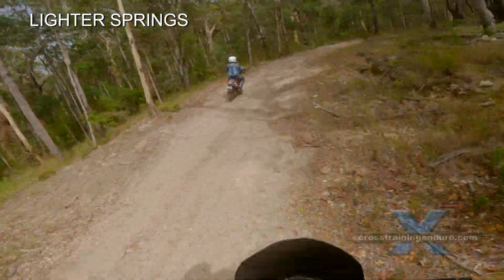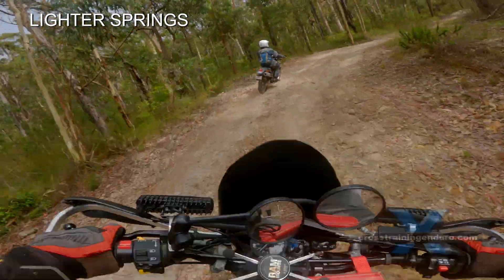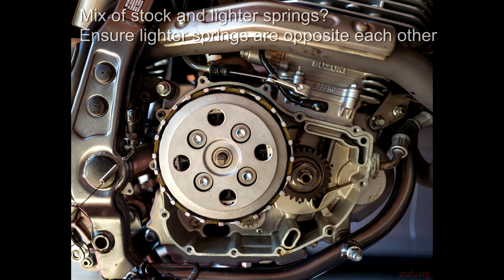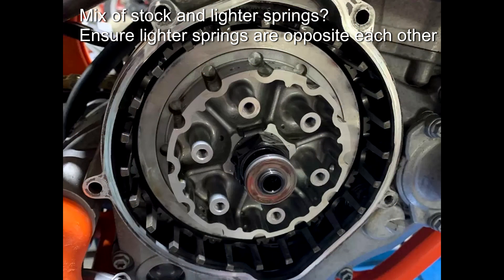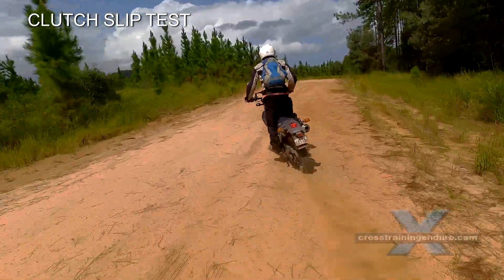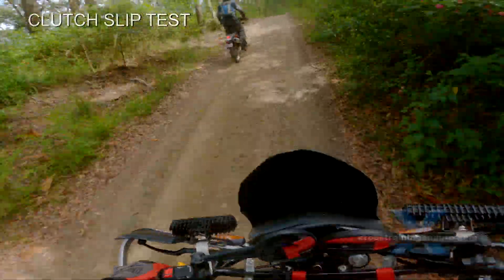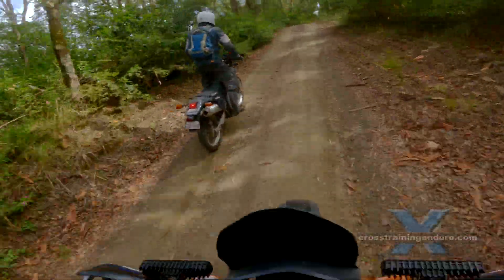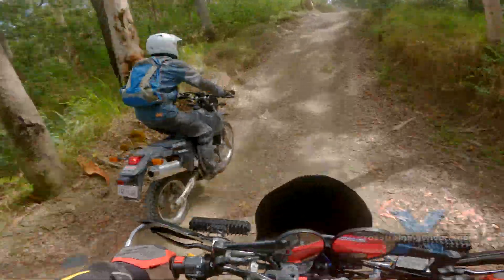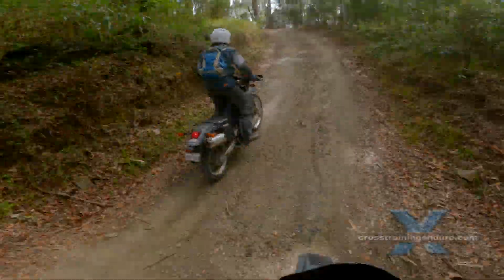First, google around and see if riders have found lighter clutch springs that can replace your stock clutch springs. You have a degree of adjustment available. If your clutch has four bolts, you can just try two lighter springs at first. If your clutch has six bolts, you can try either two, four, or six lighter springs. It's easy to check for clutch slipping — just accelerate at full throttle through all the gears on a sealed road and check for slippage. An extreme test is to pull the clutch in while in top gear, rev the engine, then drop the clutch to see if there is any slippage.